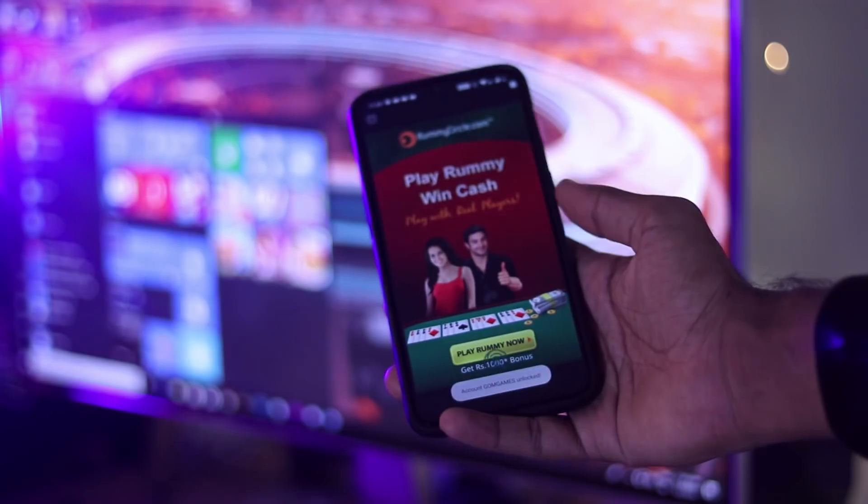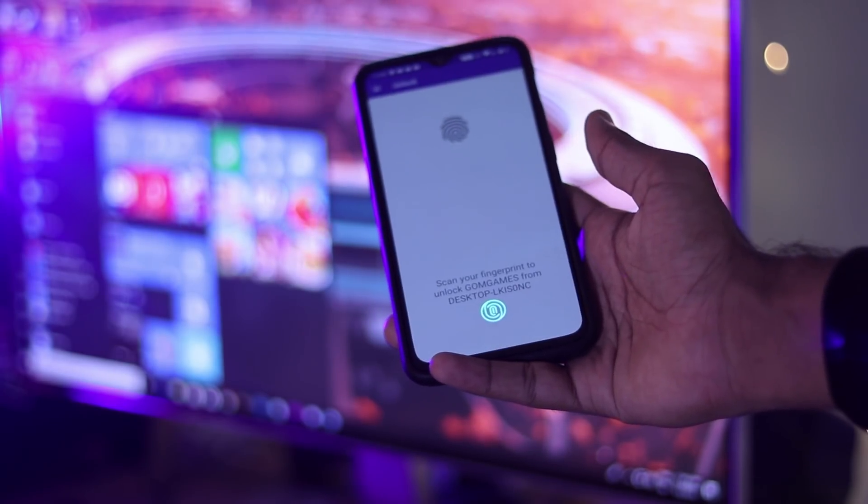We have done everything. My PC is locked — I just need my fingerprint and my phone. The system is unlocked. It is so simple. If you don't have a fingerprint on your PC, you can add one. This video is now available.